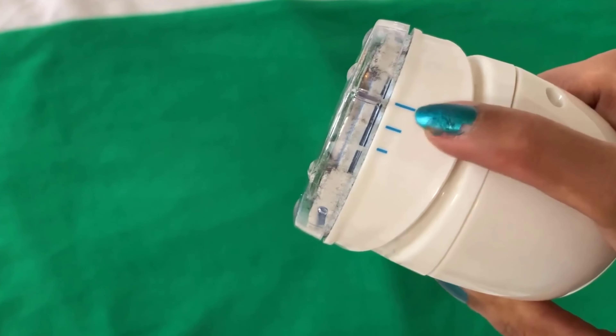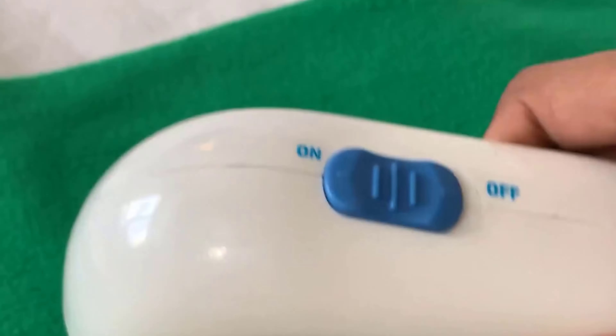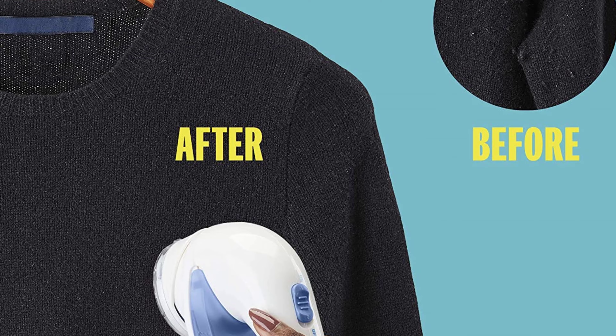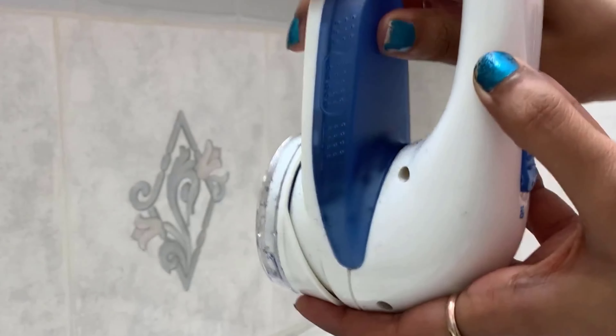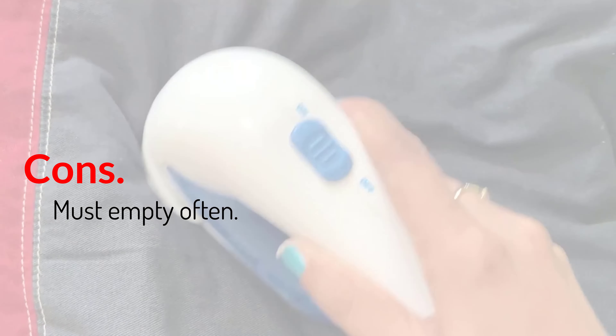Its compact size is great for storage, but keep in mind this means you might have to empty it several times if you're working on a pile of fabrics. This fabric shaver is even simple enough for children to use with a bit of supervision, so they can create a habit of good clothing care. It's battery-operated, so you won't have to bother plugging it in before you start shaving. Pros: lightweight, available in a rechargeable version, compact, simple to use. Cons: must empty often.